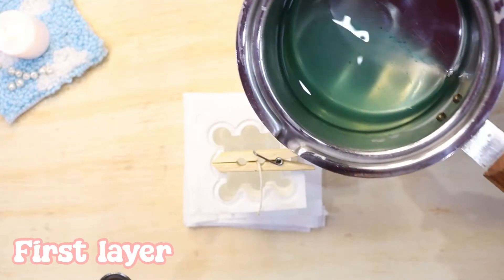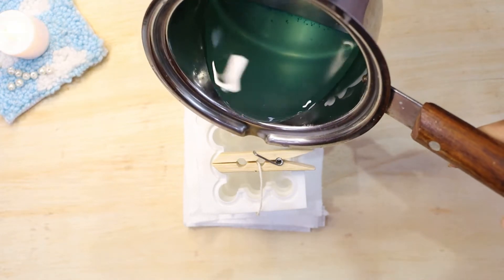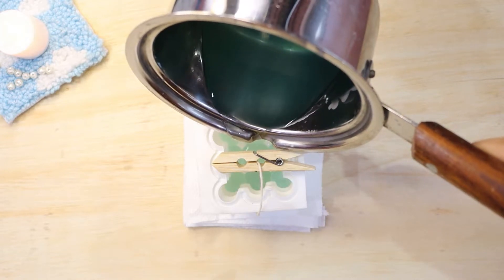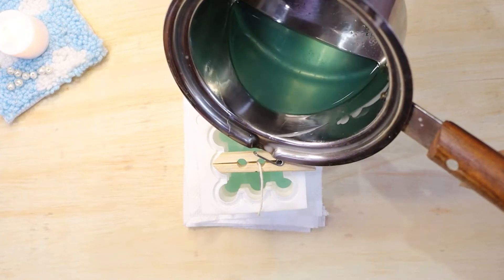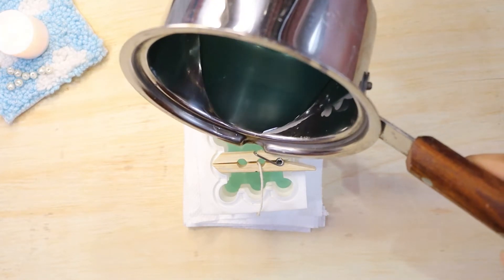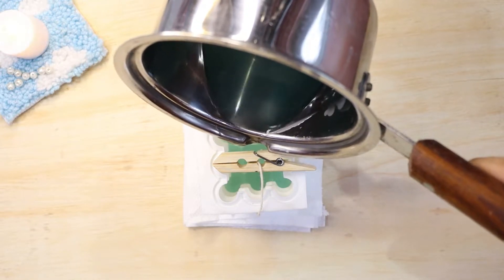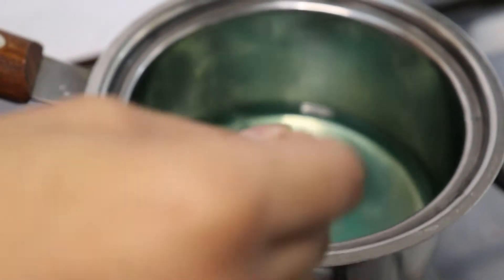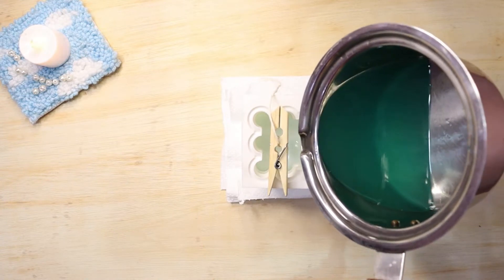We are making a gradient candle so make sure that your first layer is very light. After that I'll pour the melted wax into the mold. While making a gradient candle, check each layer by pouring a little onto a surface with a spoon to see if the color is light enough. To make the second layer darker, just add more pigment into the wax.